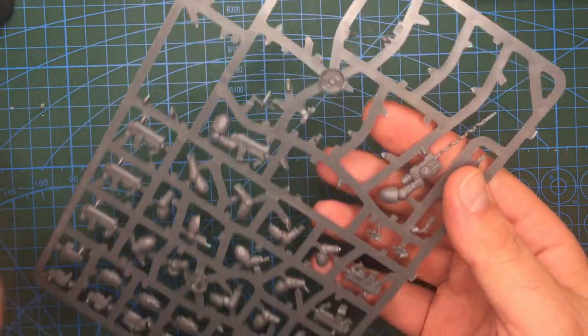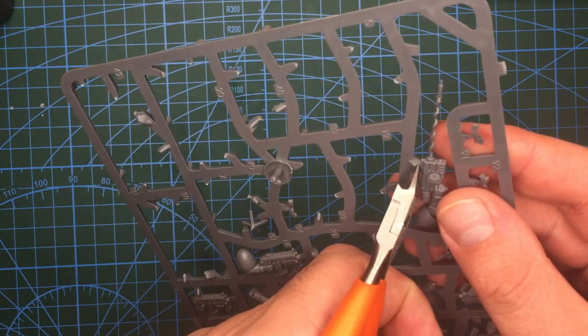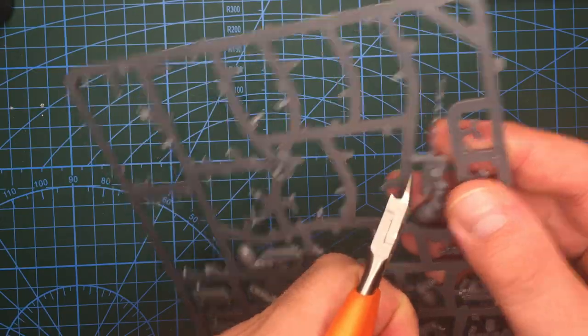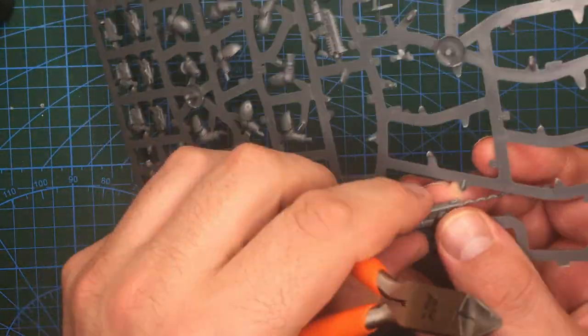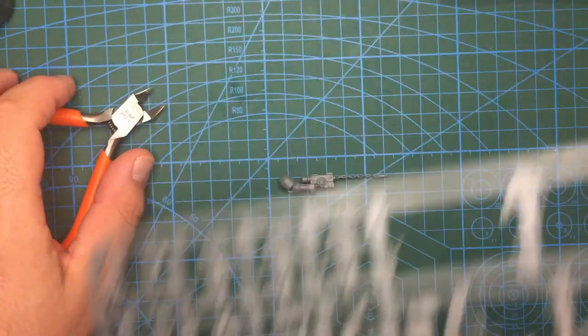Today I will be making an Apothecary for my Emperor Spears army. In the Emperor Spears, the chapter specialists are called Druids, likely a nod to their tribal origins, and as such I intend to lean into this tribal aspect with my conversion.